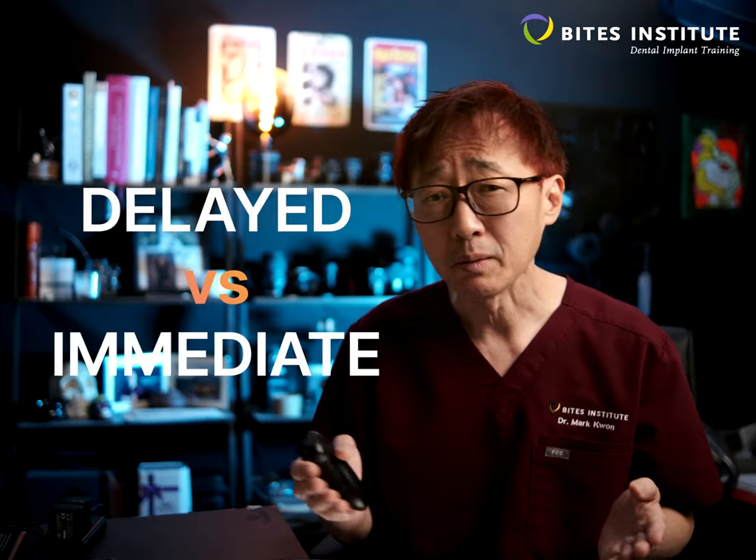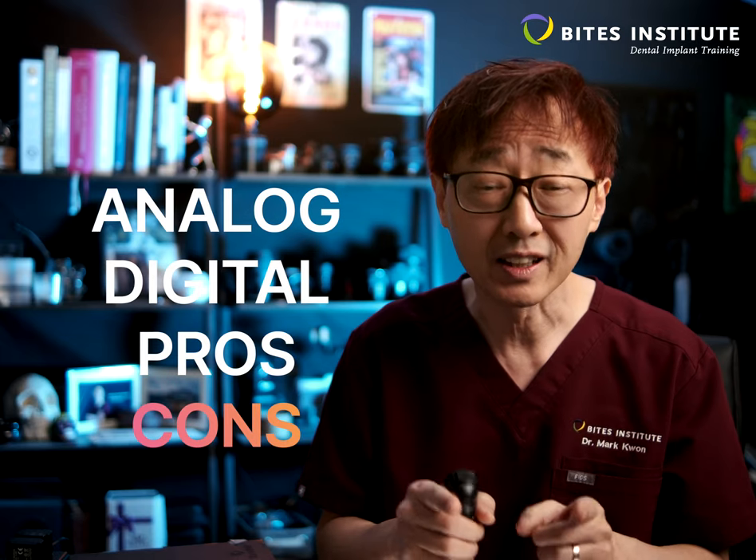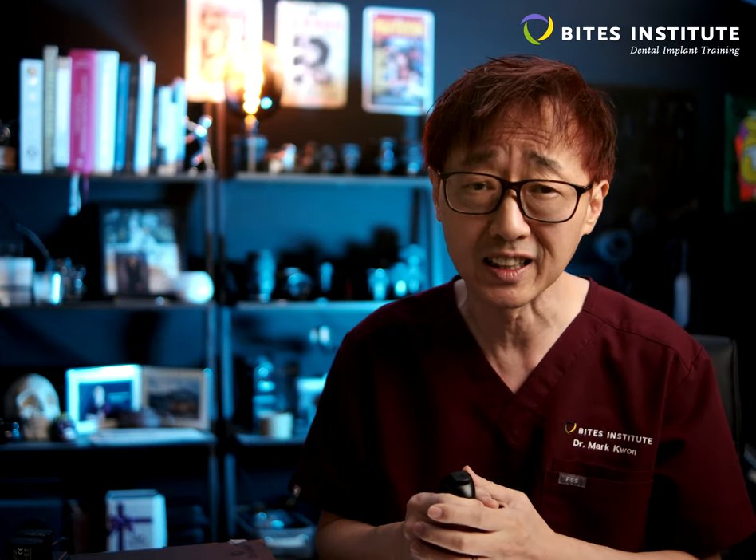Delayed versus immediate loading, analog versus digital workflows, and their strengths as well as their limitations will be discussed in detail.